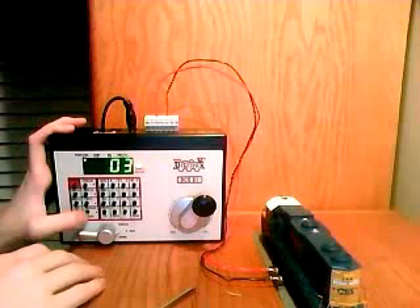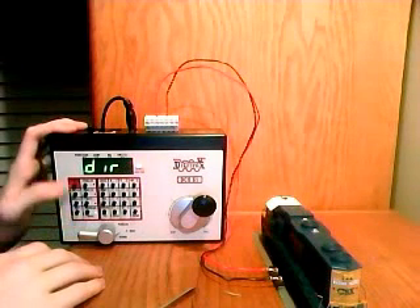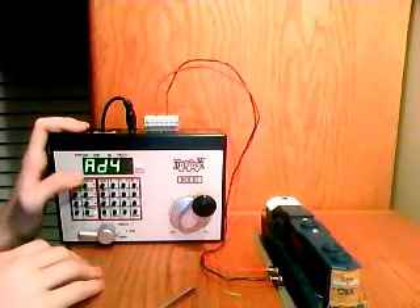First, you want to press the Program and Mode button. It'll come up with DIR. Now you want to click Loco. It's probably going to come up with AD2, so click Loco again, and it'll go to AD4.